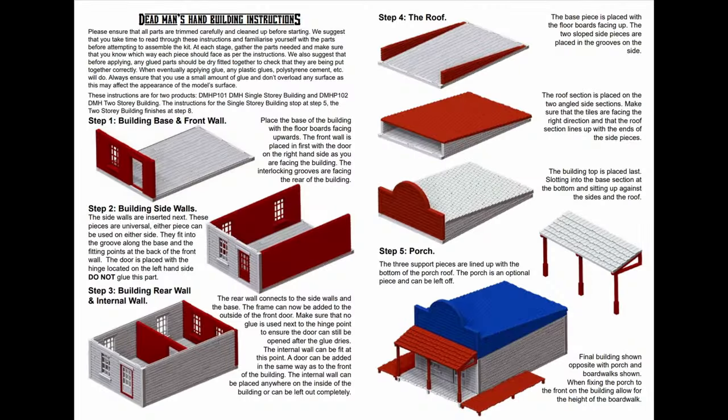Full colour instructions for your buildings — that's nice. Because Great Escape Games is not a massive company like Games Workshop or Warlord. Normally you often don't even get instructions, let alone full colour ones. Because of their modular building system, we're going to talk more about that when we get to it.